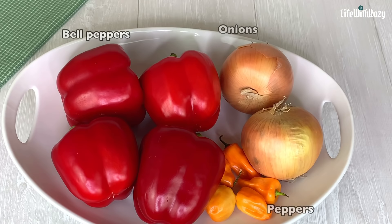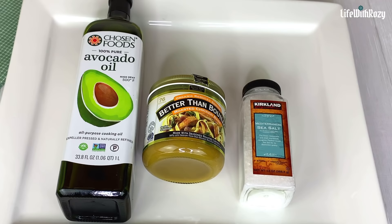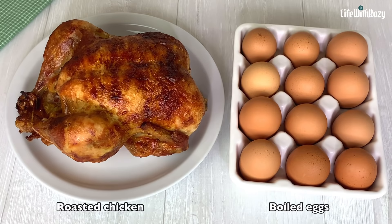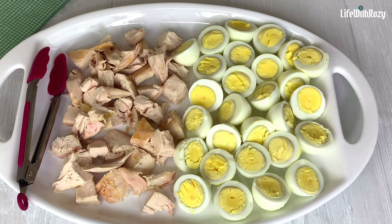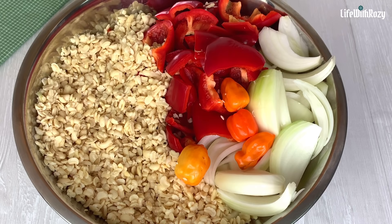For the ingredients, I'm going to be using some red bell peppers, habanero peppers, onions, oil, bouillon which is the same as Maggi, salt, roasted chicken, and hard-boiled eggs. For moi moi you can use fish, crayfish, corned beef, or any meat of your choice. If you don't eat meat, you can leave those out. I'm going to be using pouches — you can use moi moi leaves or cups as well.